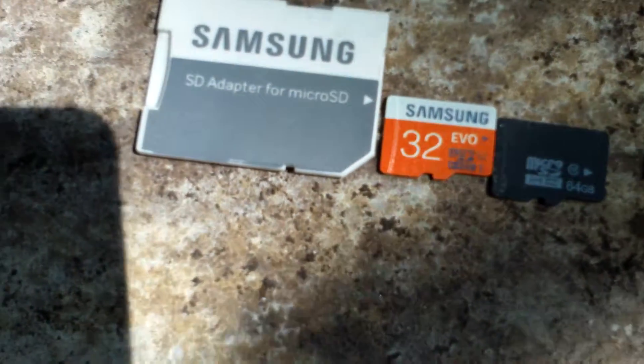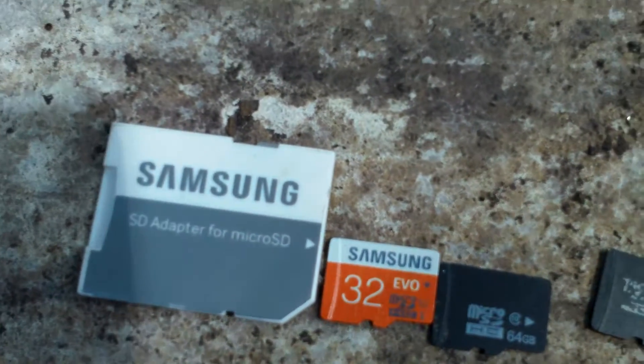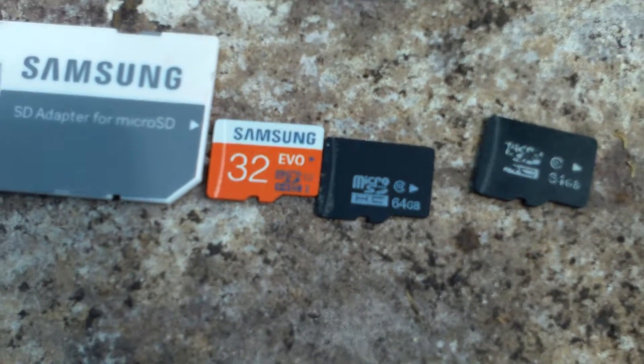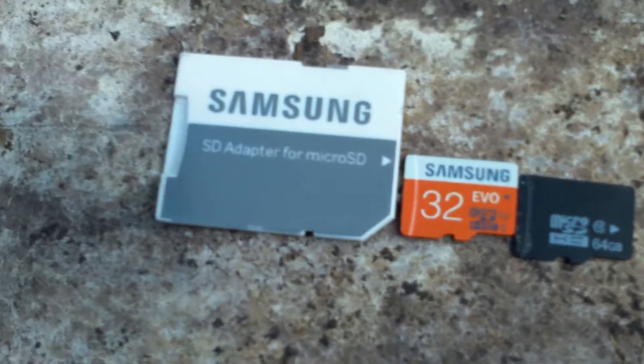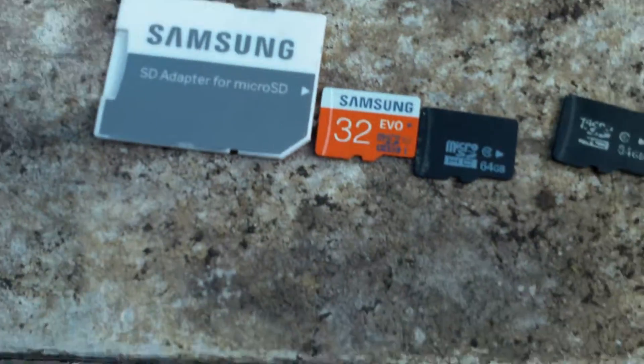One of the things they recommend you do is a fake flash test — to test if your memory card is real or not. I kind of found this out the hard way.